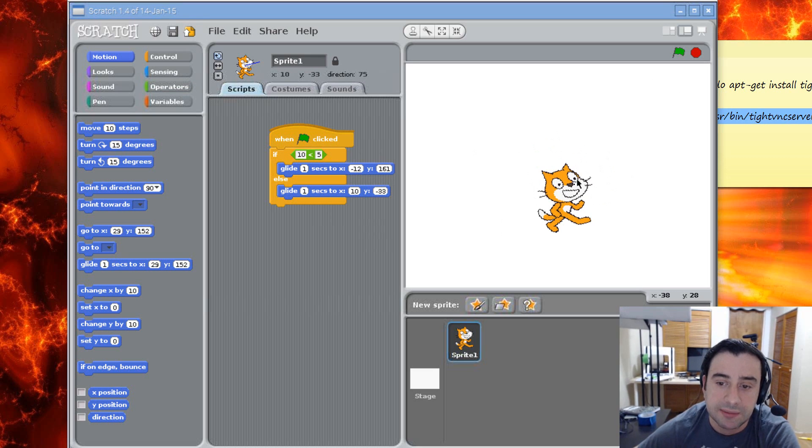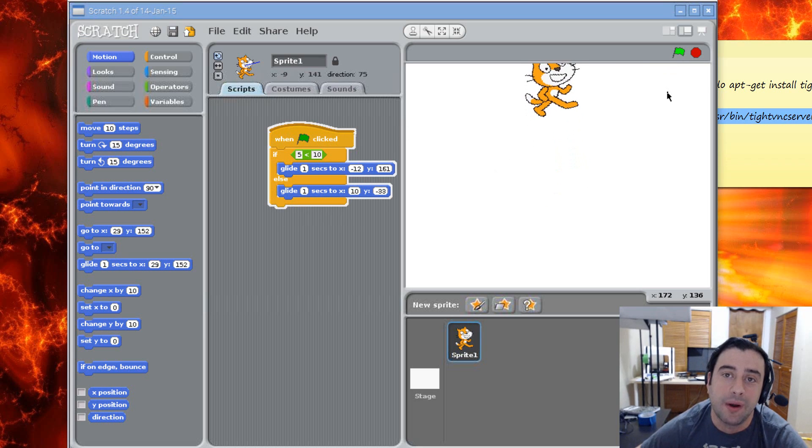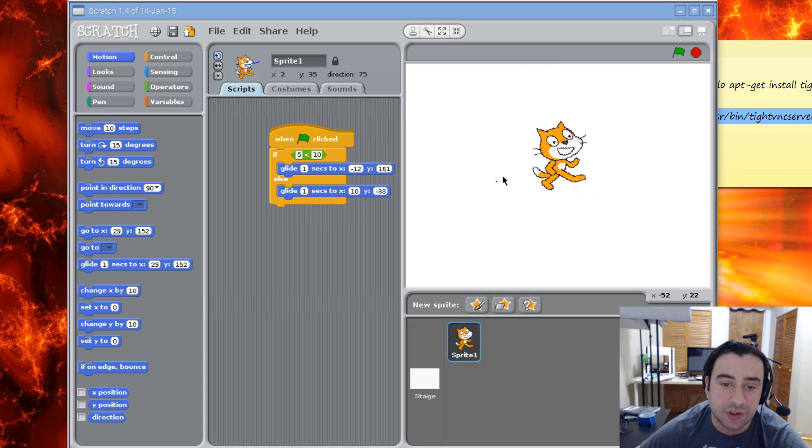Let's make the condition true — let's make the sprite actually go up. To make it true we need to change the values, so I'm going to make the first one 5 and the other one 10. So if 5 is less than 10, which it is, it's going to jump to the coordinate negative 12, 161 which is up, and it's going to bypass the else. Once I hit the green flag it should go up instead of down. And it went up because the statement is now true.